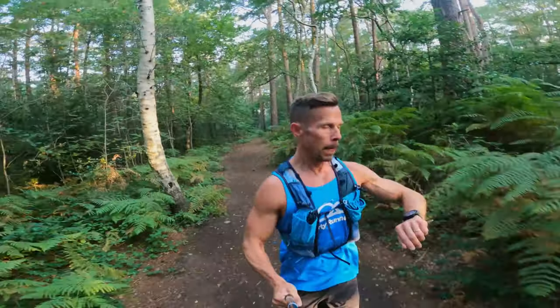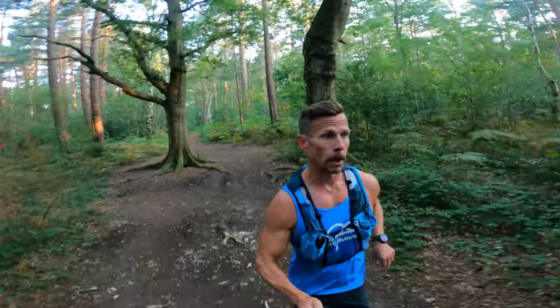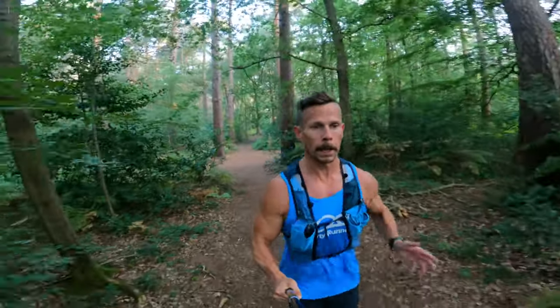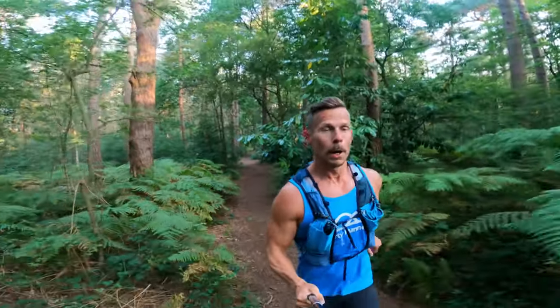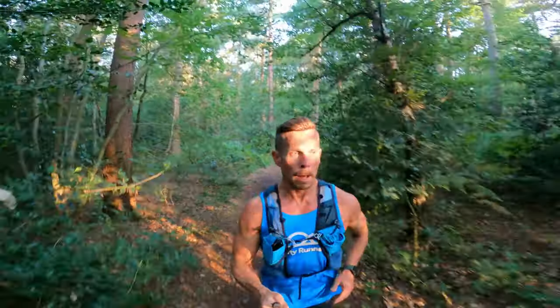Good morning. It's just gone 6am. I'm up early and out testing the Salomon Ultra Glide. First impressions: very impressed, really impressed, genuinely pleased. The thing that was on my mind was going to be the width and the fit. They're definitely not an Ultra or a Topo, but they are more comparable to, I guess, my Nike Wild Horse, or even the Hoka Torrent 2.